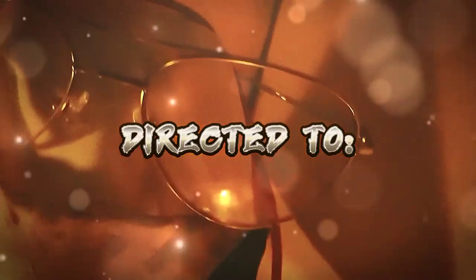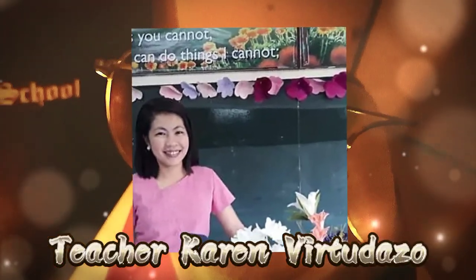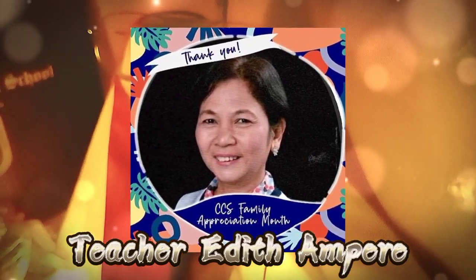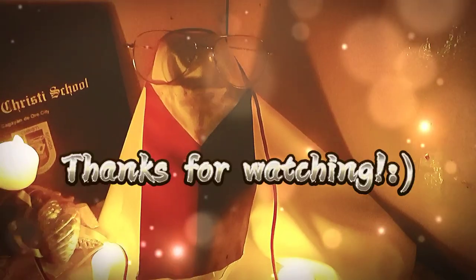Teacher Karen Bertugazo. Teacher Edith Amber. Thanks for watching.